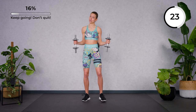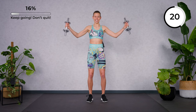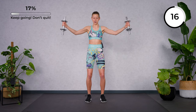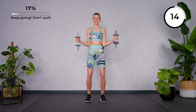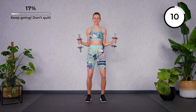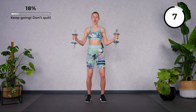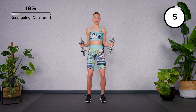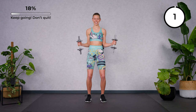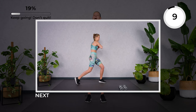Rest. Oh, this is tough for the shoulders. Come on, you can do this — you're stronger than you think. No shrugs here, keep the shoulders low. And rest.